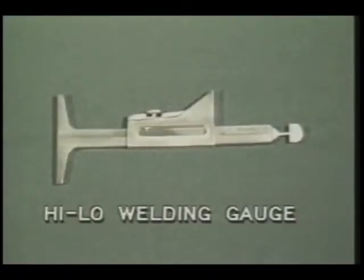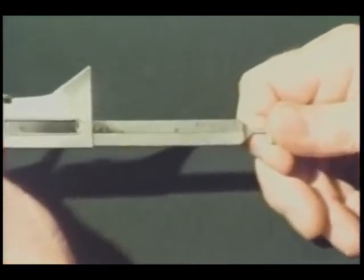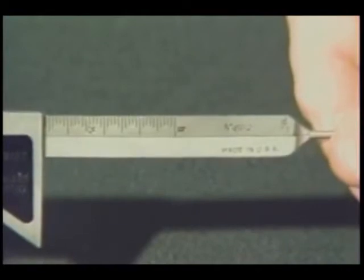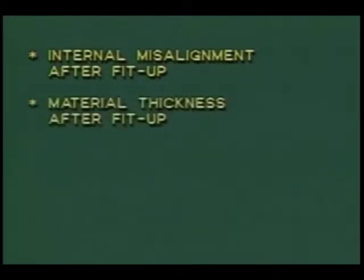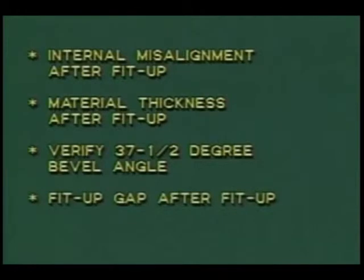The high-low welding gauge is another multi-purpose gauge. As with all of the gauges shown in this program, both standard and metric units of measurement are available. With the high-low gauge you can measure internal misalignment after fit-up, material thickness after fit-up, verify a 37 and one-half degree bevel angle, and fit-up gap after fit-up.